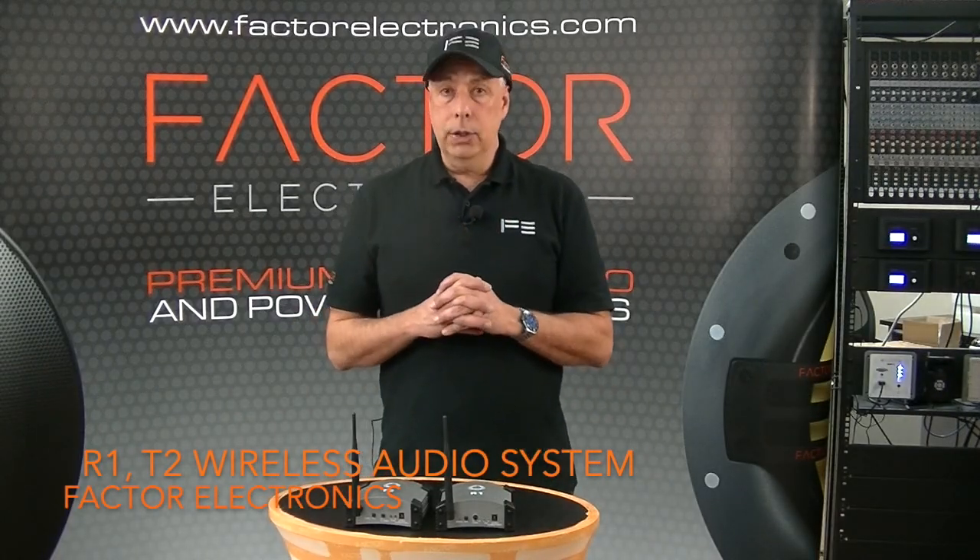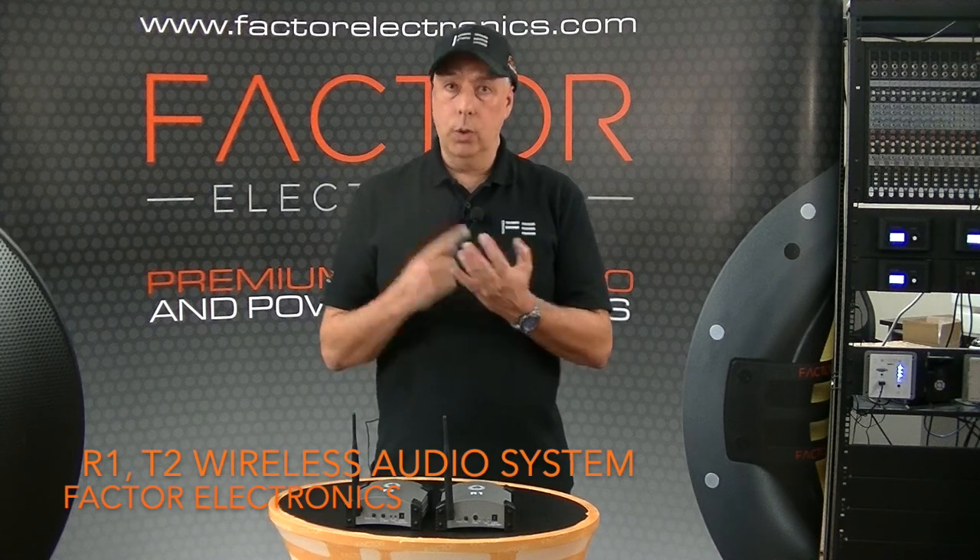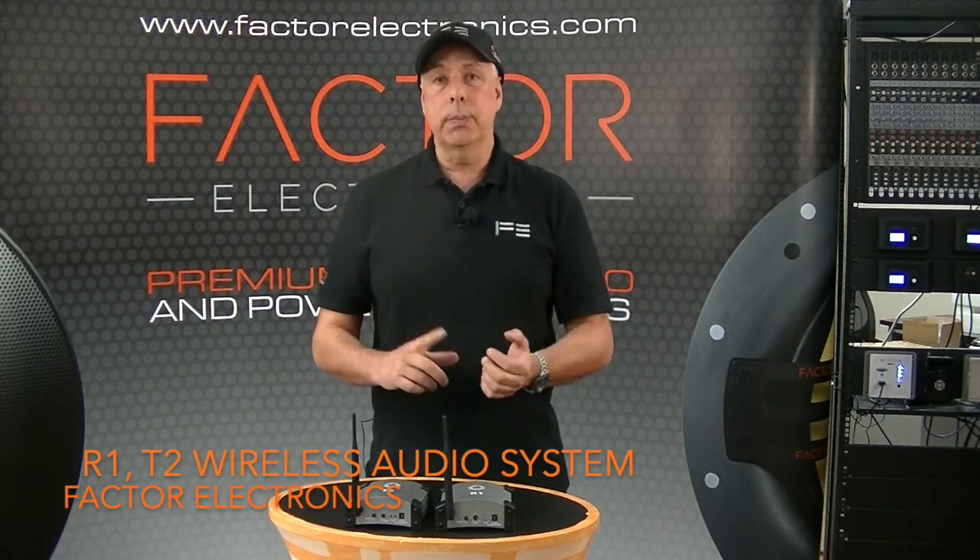Check out the R1 and T2 2.4 gigahertz wireless audio transmitter receiver system for your next install. Thanks a lot for joining us today, and for more information on our products please visit us at www.factorelectronics.com.